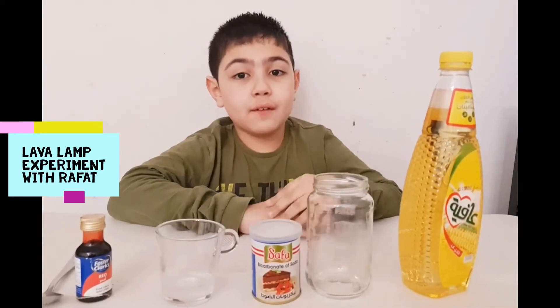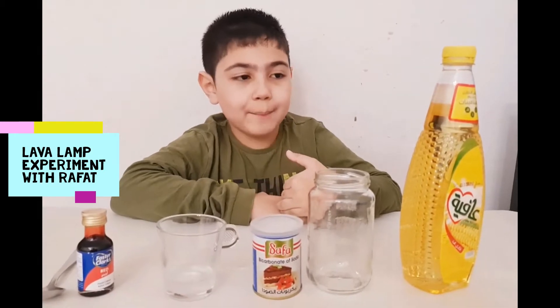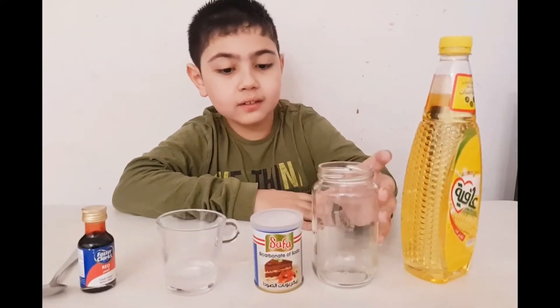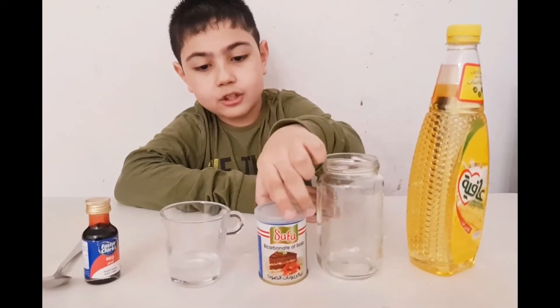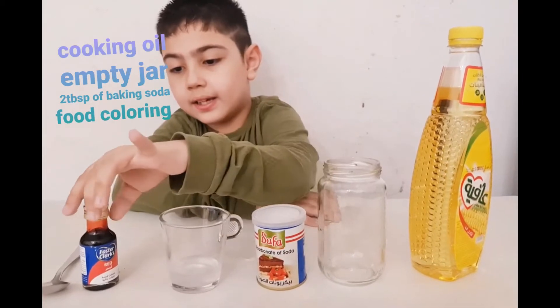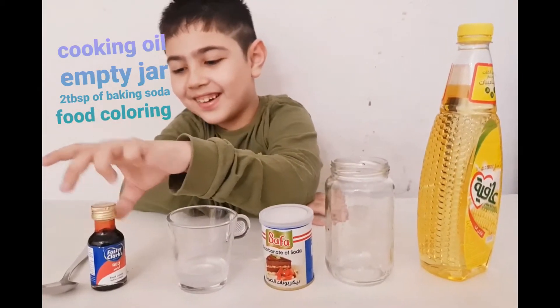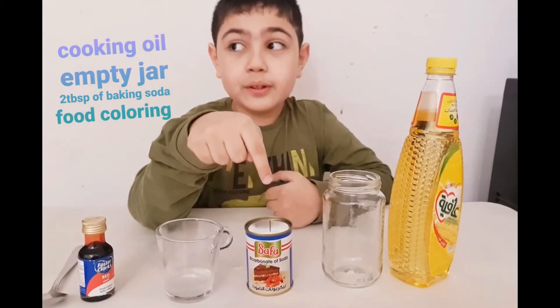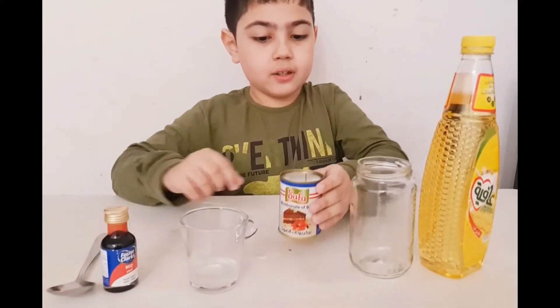Today I'm going to show you how to make a lava lamp. First we need cooking oil and a jar, and baking soda, and vinegar, and food coloring, and a spoon. Okay, I'm going to put two of baking soda.